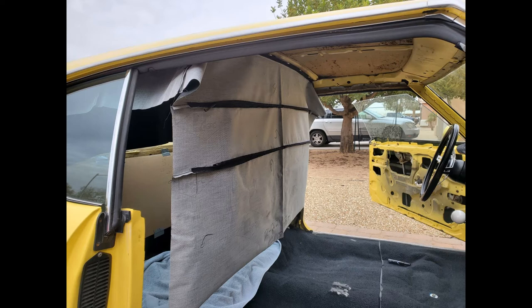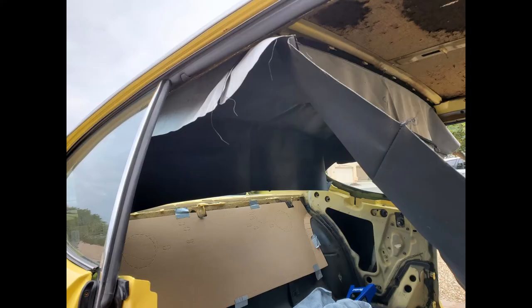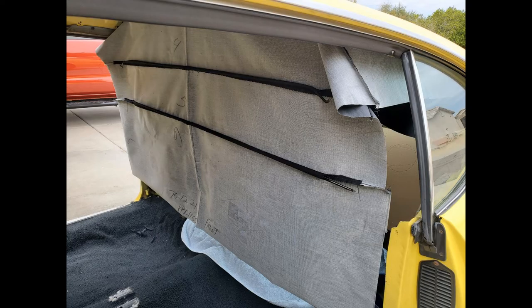I inserted the center bow first, and after that I inserted the back two bows and then moved to the front two bows. I don't think it makes much difference for the back and front bows, but it's probably a good idea to get that center bow in first. Before installing the front bows, I cut a small slit in the headliner and pushed the dome light wires through.